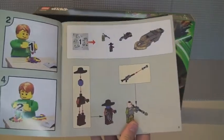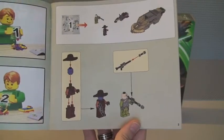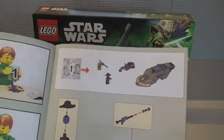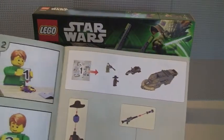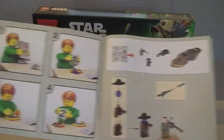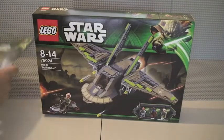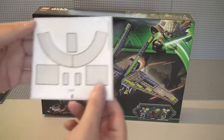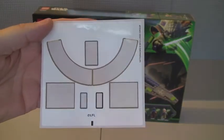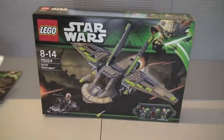There are three main bags, and in each main bag there was another smaller bag — maybe two in the first bag. The set also came with stickers, which I'll show you on the set itself. On the sticker sheet there are seven stickers in total.